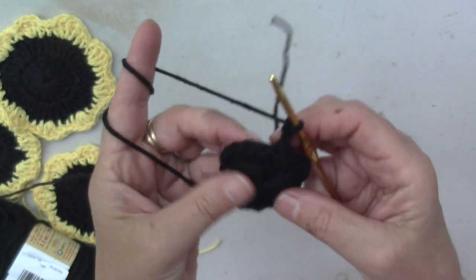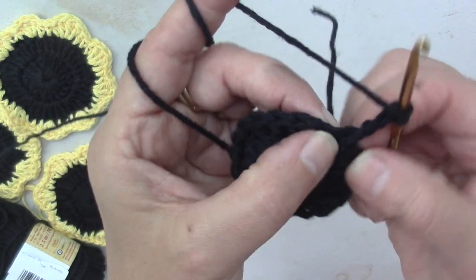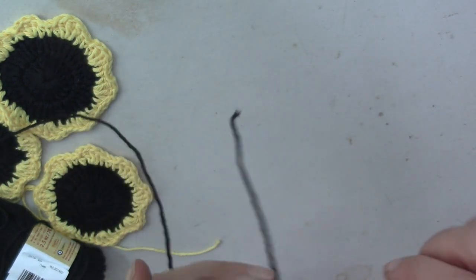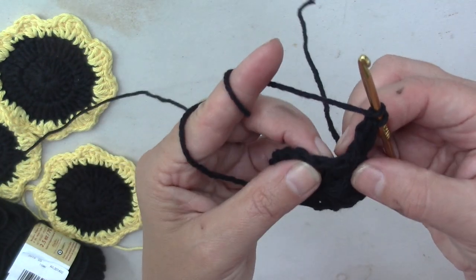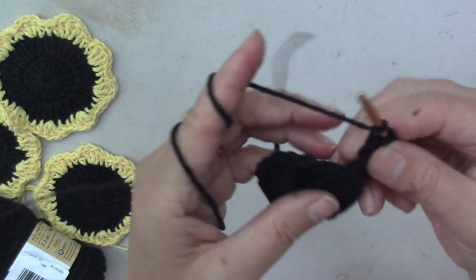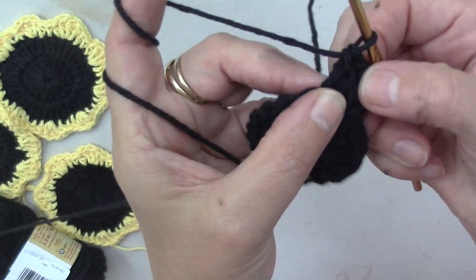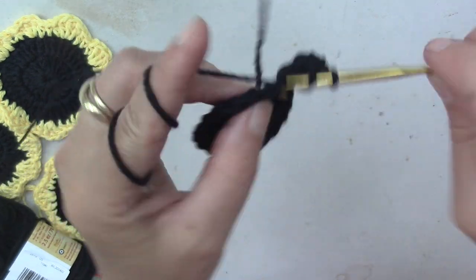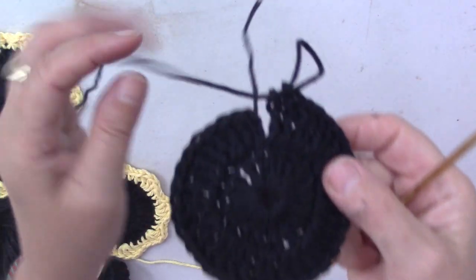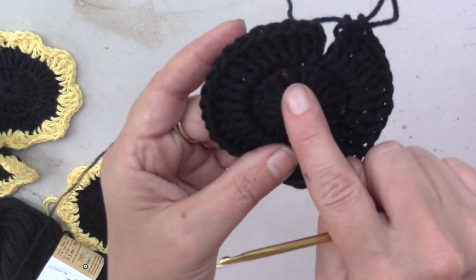I'll write the pattern out and put it in the description box below as well. Now I'm going to chain three again, then do a double crochet right in that same hole where the chain three is coming from. I'm going to do two double crochets in each loop — each top loop of the double crochet of the prior row. So two double crochets in each one, all the way around. Now I've got 36 double crochets because I had 18 and put two in each one.